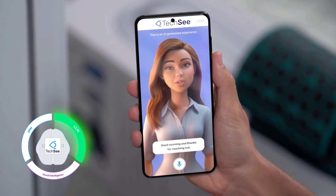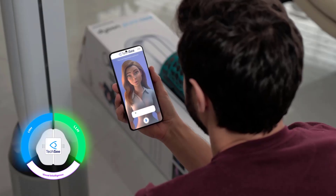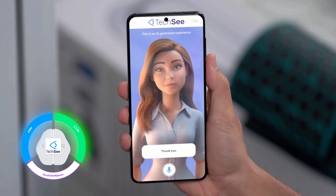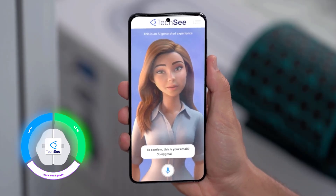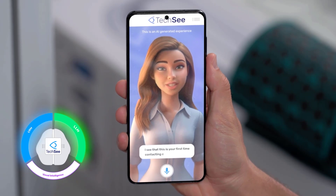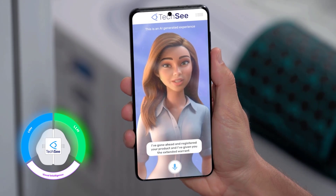Good morning, thanks for reaching out. Who am I speaking with? Hi, my name is Joe. Thanks, Joe. To get started, I'd like to verify your account. What is your email address or phone number? Joe at gmail.com. Thank you. To confirm, this is your email? Yep, that's it. I see that this is your first time contacting customer support. I've gone ahead and registered your product and given you the extended warranty.